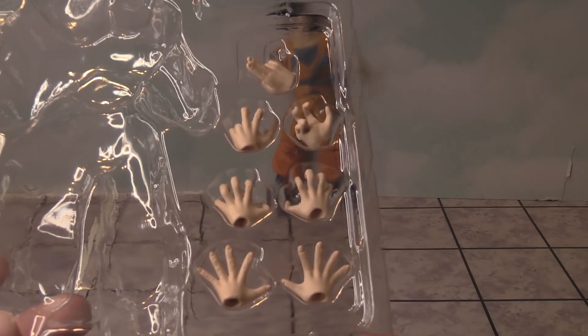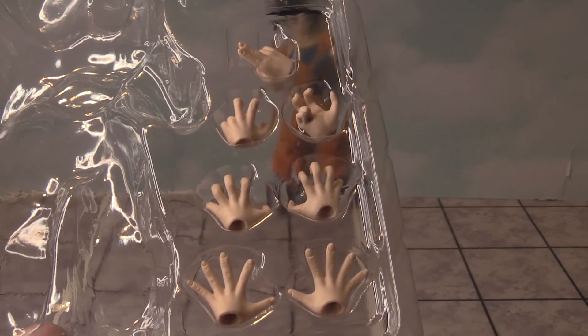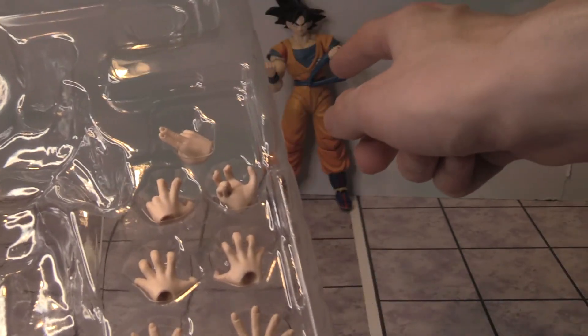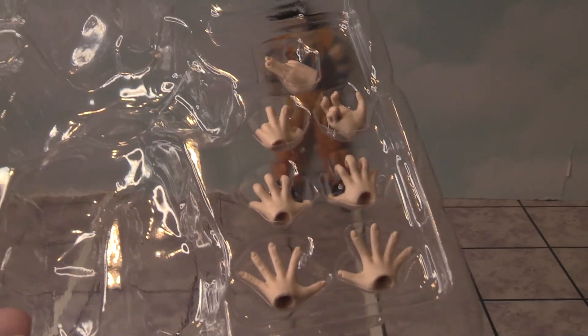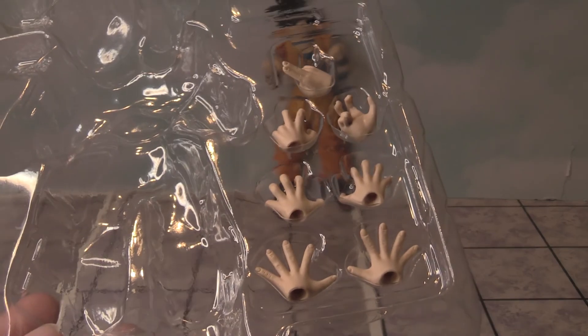Here are all the different hands you get. You get four sets of hands in total, including the ones already on Goku. And you have this instant transmission kind of hand. So there are all the hands.